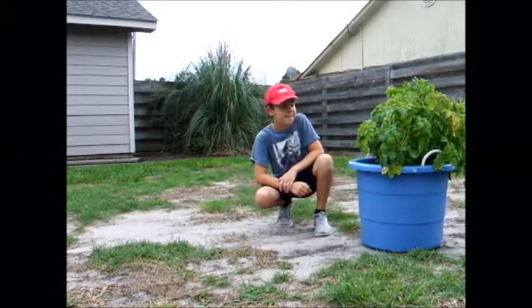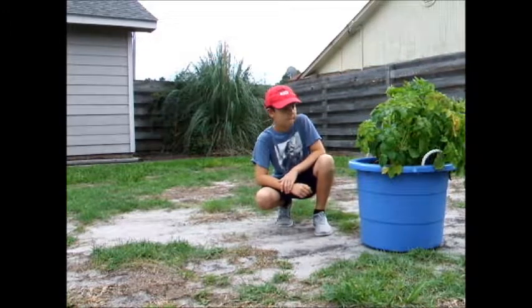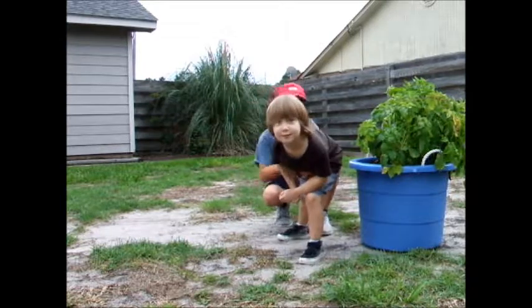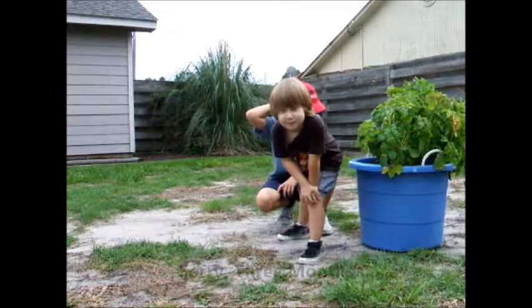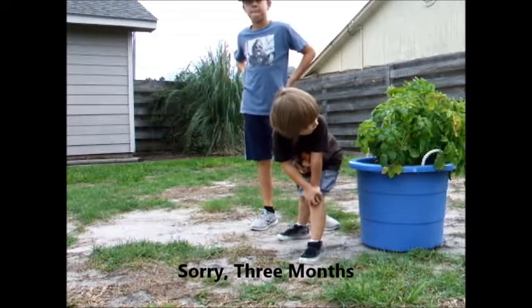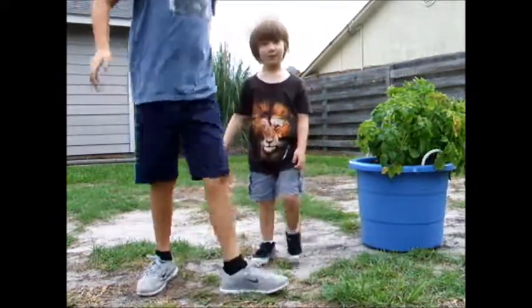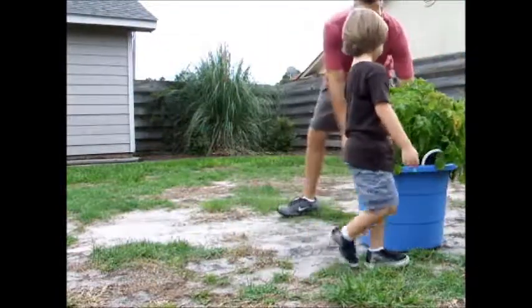All right, here we are with the red potato bucket. This was our experiment that I let the boys do. We planted some red potatoes in this 20-gallon tote, so we're going to see how it goes. It's been two months — there were no flowers on it, a lot of bugs on it, and I don't know if it's even got any potatoes. But it's an experiment, so let's dump it over.